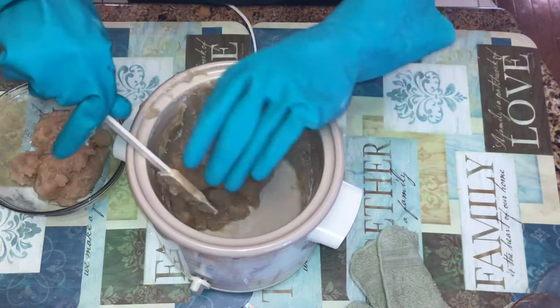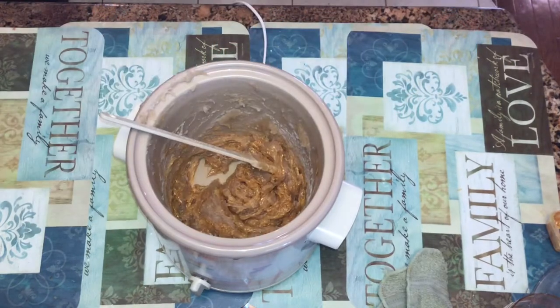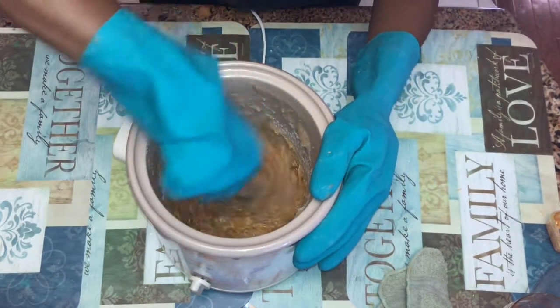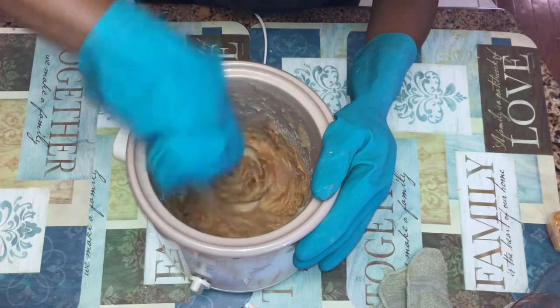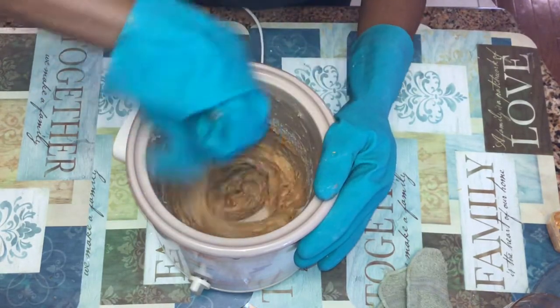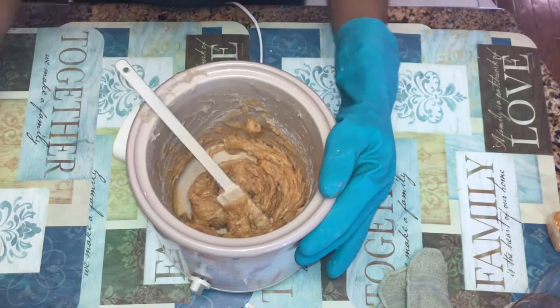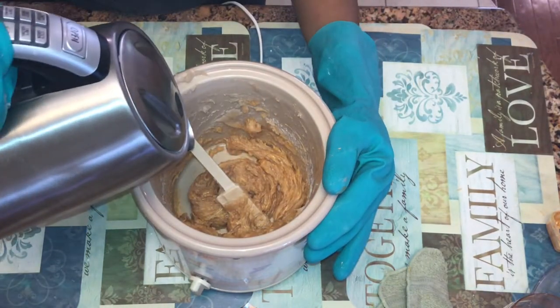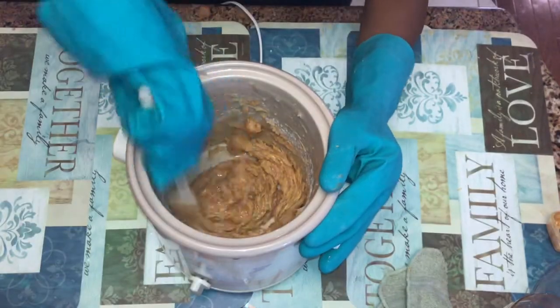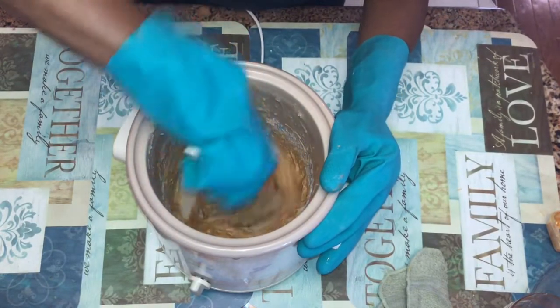I think gold mica is my favorite color, and this one came from Nature's Garden. It makes the soap a beautiful golden color — it looks just like honey. I'm adding a little bit of warm water back into the batter just to keep it loose enough to swirl.